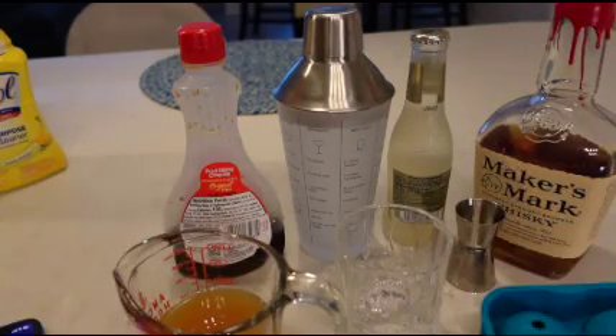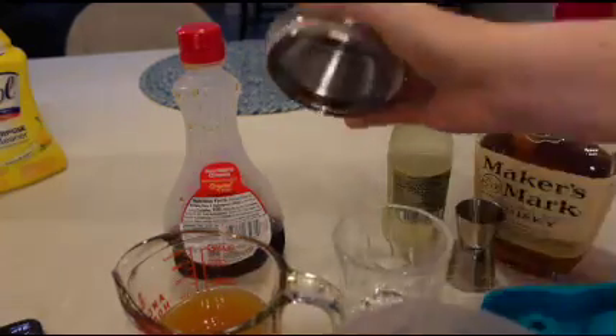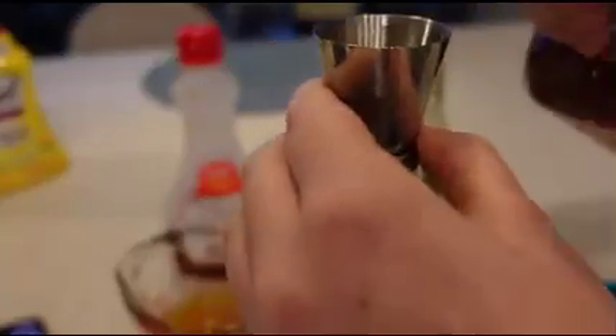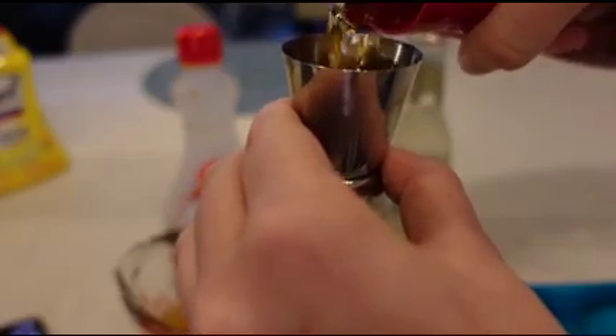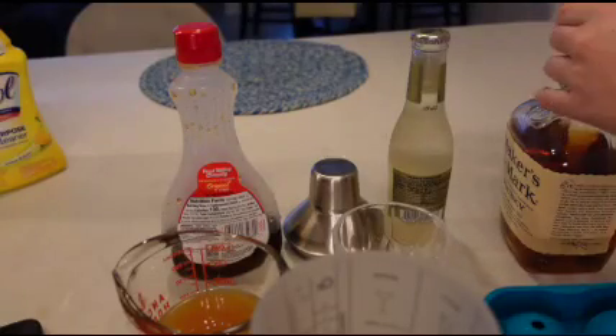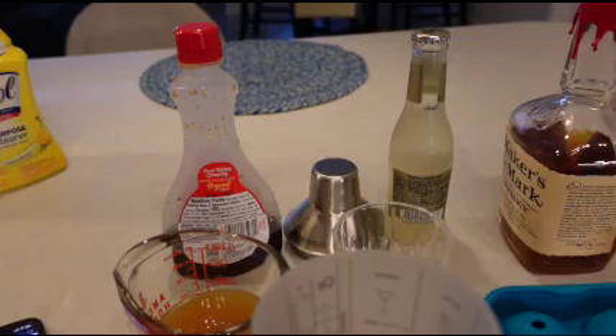First thing is to combine one ounce of bourbon or whiskey into the shaker. Let's pour in one ounce. The next ingredient is two ounces of apple cider, which goes in here.